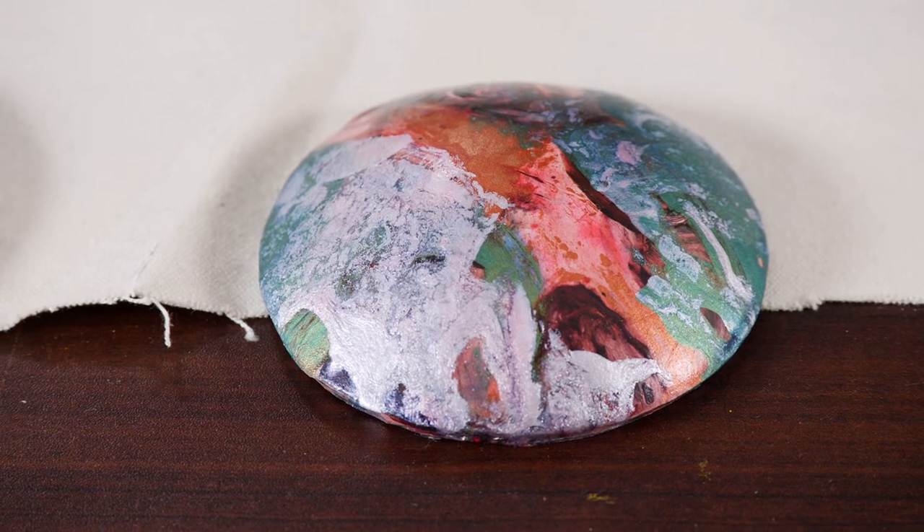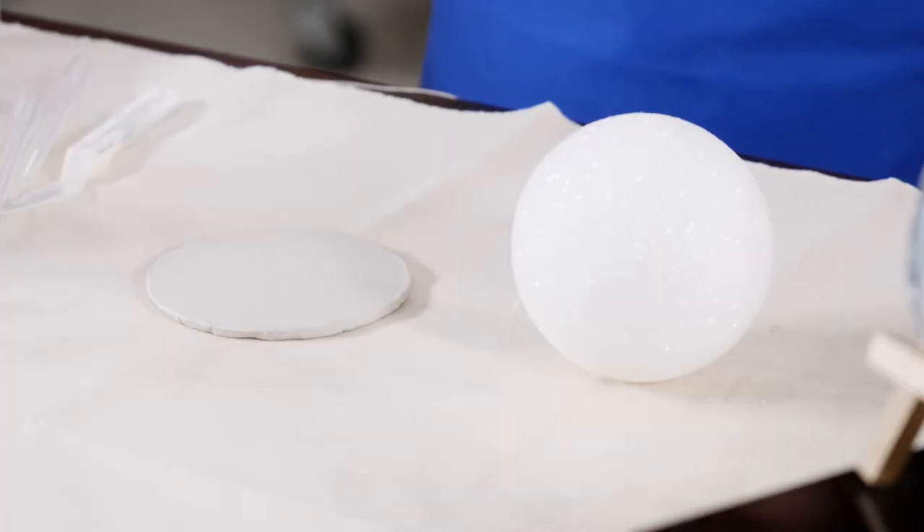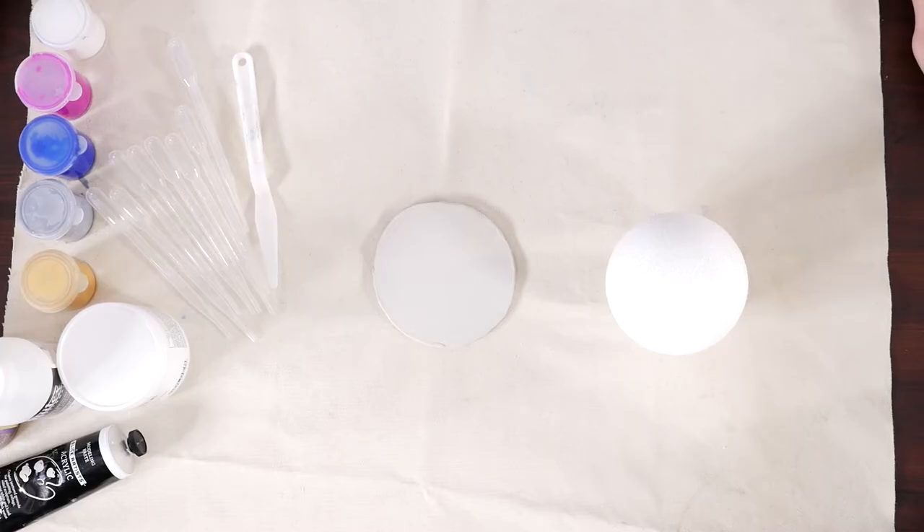Create a poured paint galaxy for the classroom. Begin by deciding what planet to represent in a drip. After making a choice, choose a surface to use. We can make a clay base for our planet, but a round birch panel works well too.